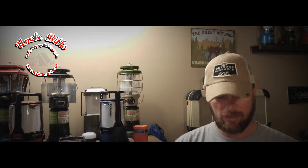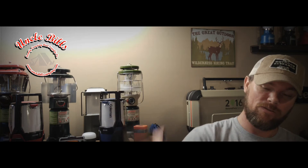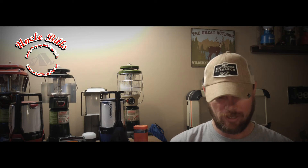Hey campers, this is Patrick with Uncle Bill's Camping and today we're going to be taking a look at a fairly new product from Jetboil — the Jetboil Mighty Mo. This is actually kind of like a stripped-down version of the regular Jetboil burner that comes with the Flash, the regular Jetboil cup, or the Jetboil Java.